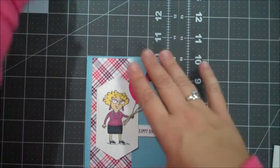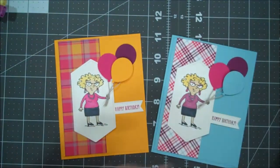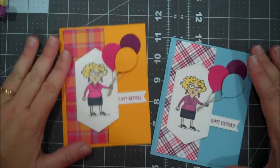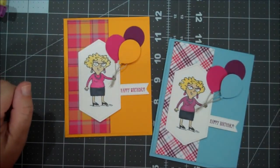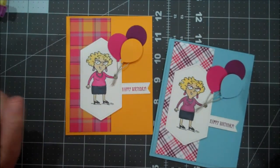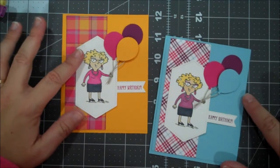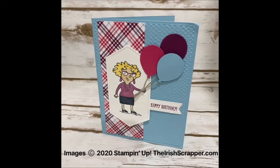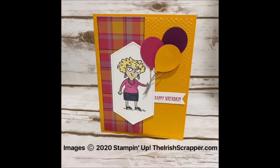So there you go — there are our two versions of our female birthday cards using this fun set, Senior Years. I hope you guys enjoyed today's video and I look forward to being back with you real soon. You can find a full supply list in the description of the video. Take care, bye-bye.